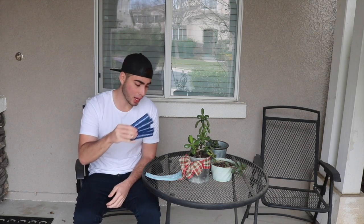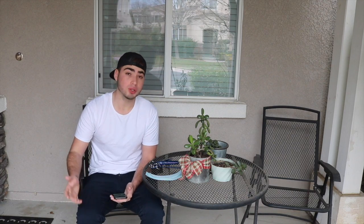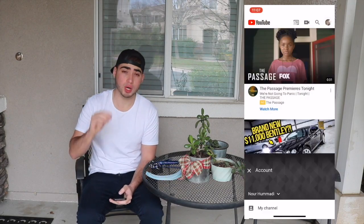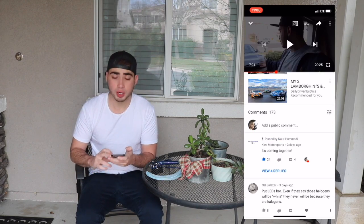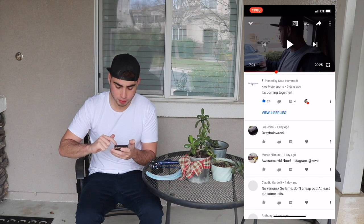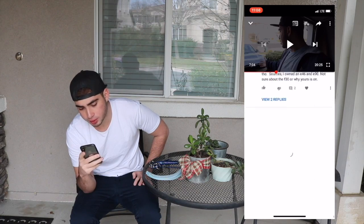Alright guys, thank you so much for sticking to the end of the video. We're finally going to give away some of these key tags and decals I announced in the last video. I completely forgot to announce winners then, so I'm doing it now. I'll be giving away five key tags and seven decals — the first five people I choose will be getting both, and the last two will be getting decals. I'm going to go through my phone and pick out the people who commented their Instagram. I'll go from newest comments first and scroll all the way to the bottom. There are some serious Wi-Fi issues right now. You guys absolutely demolished the comment section — you guys are insane.